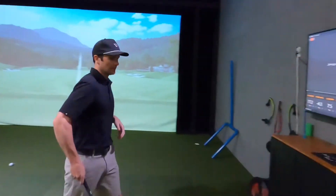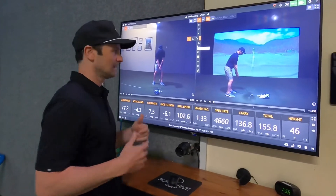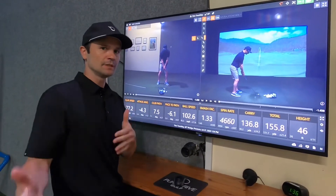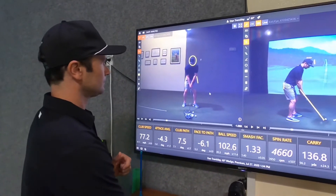I want to show you guys a cool feature — we have video feedback now. I'm going to show you some ways that I draw lines and how I handle it when I analyze swings. You can definitely do it your way, but these are some ways that I like to do it.